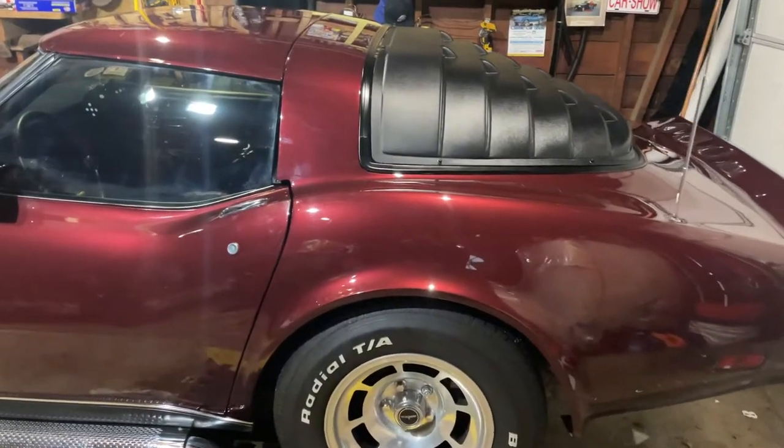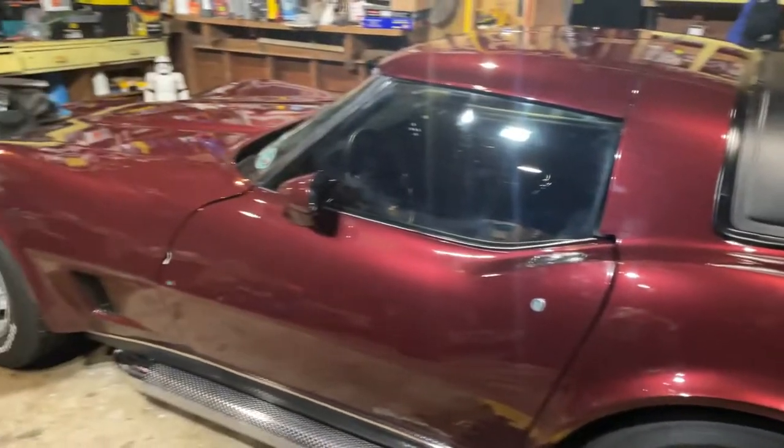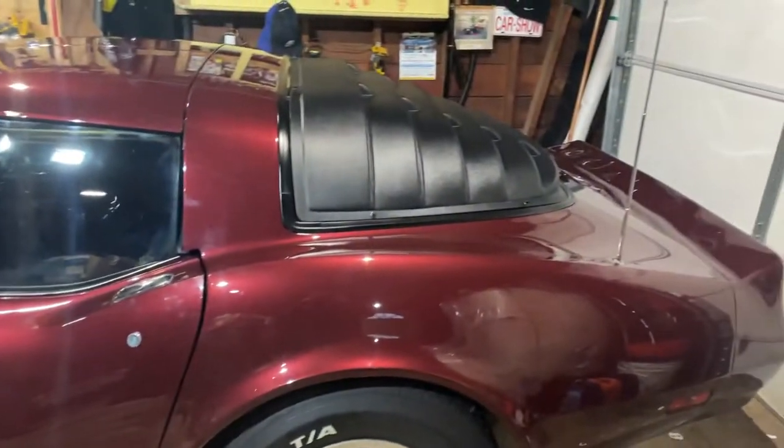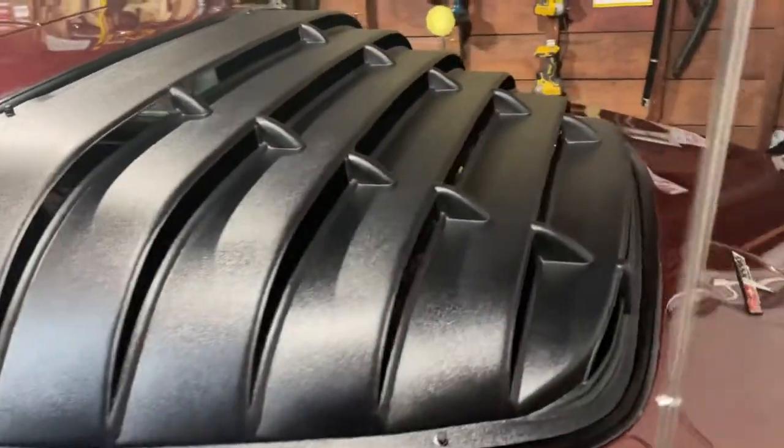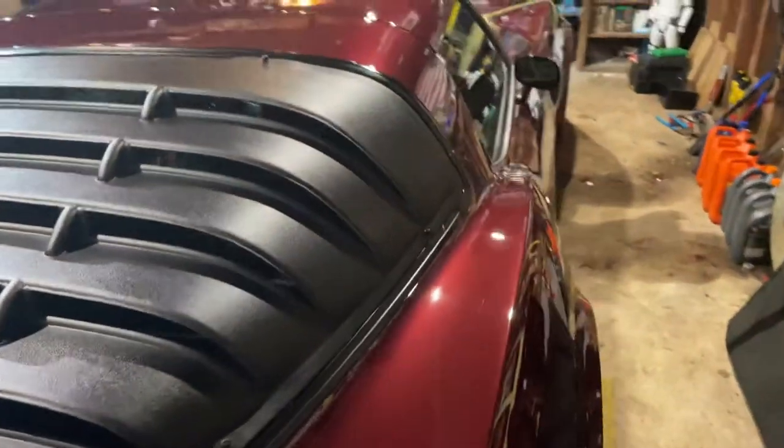Today I'm going to talk about my 1980 C3 Corvette and the louvers I just installed the other day. I got these louvers from CarID. They're plastic — ABS plastic.